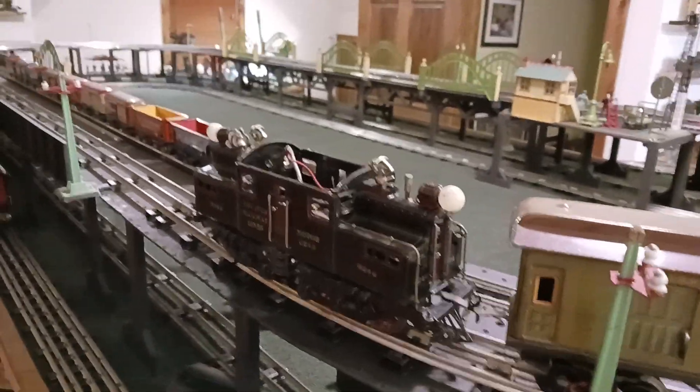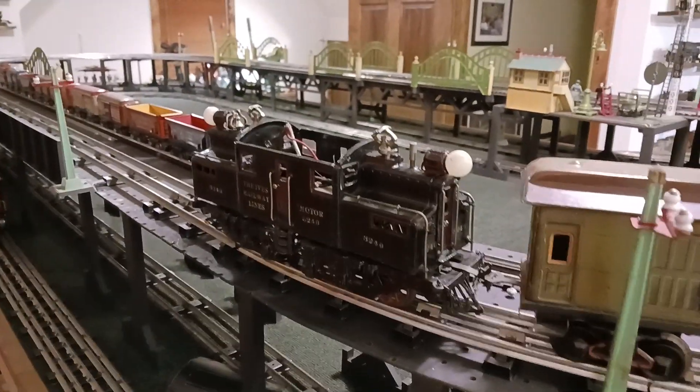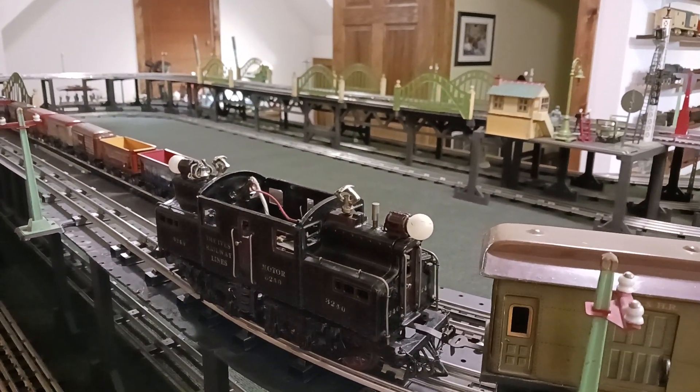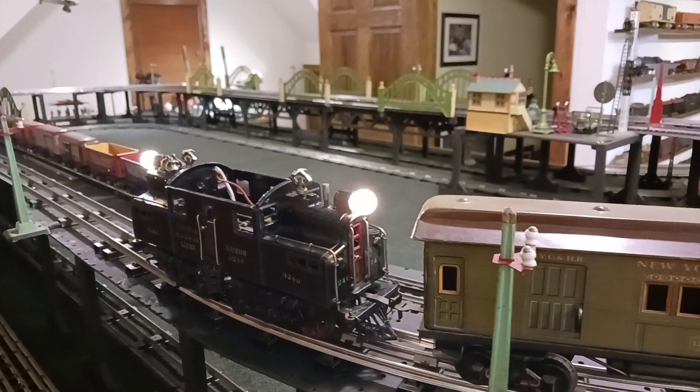Pulling my Bing cars and we'll give it a quick run. By the way, he completely went through the reverse unit, and it even works — because most of these things I just bypass the reverse unit. Who's going to run them backwards anyhow? We don't have automatic coupling. So here we go.